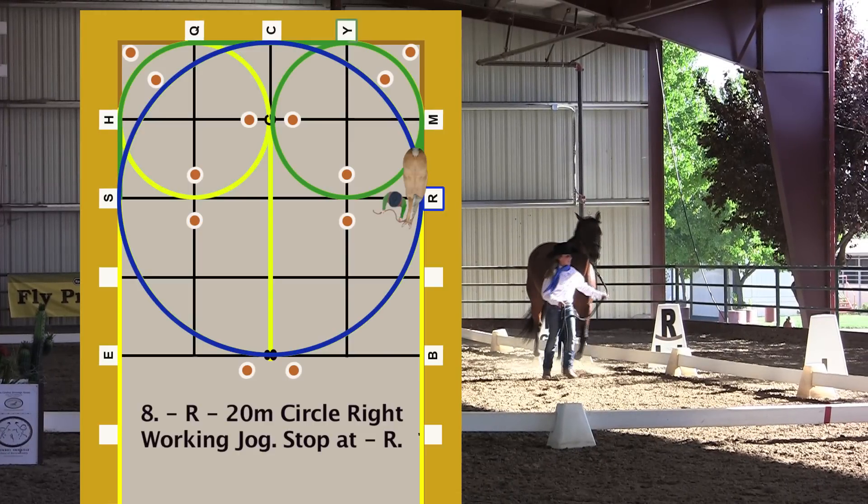20-meter circle right working jog. Stop at R. 20-meter circle right working jog while staying to the inside of the 10-meter circle markers. 20-meter circle touch points are at R, 8, S, and C.